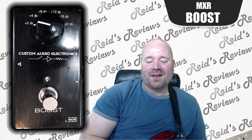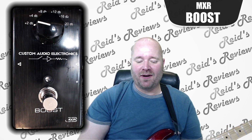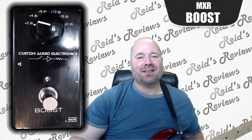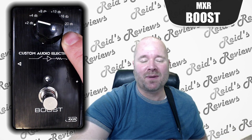Hey, this is Reed's Reviews. We're going to look at this MXR Boost pedal. It's pretty simple. This will be very quick. There's not a lot to cover. Basically, it just increases the volume of your pedal, and it tells you the decibels up here.